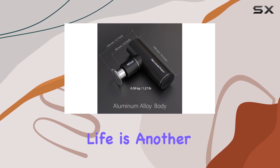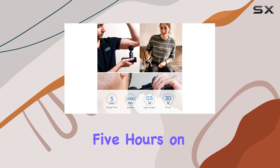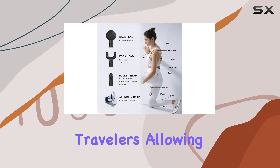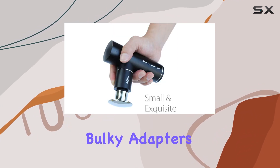Battery life is another highlight, with the RecoverFun Mini lasting an impressive five hours on a single charge. The USB charging port is a game-changer for travelers, allowing you to power up on the go without needing bulky adapters.